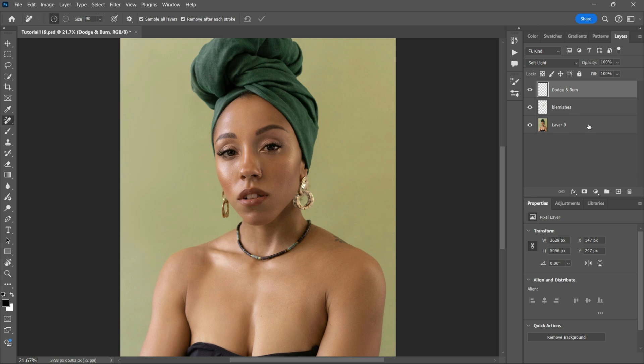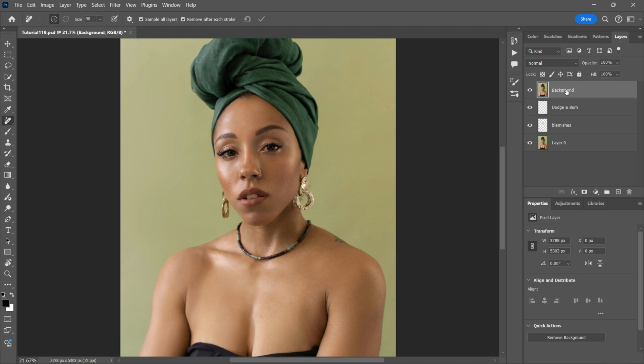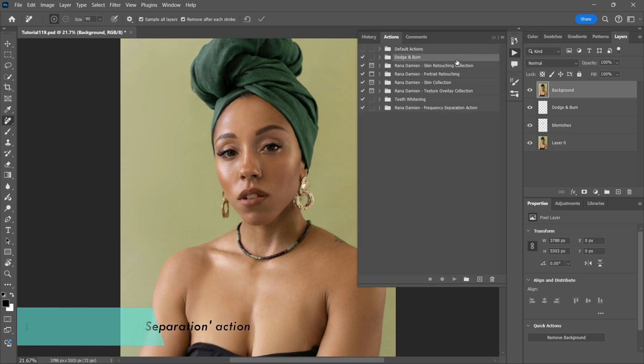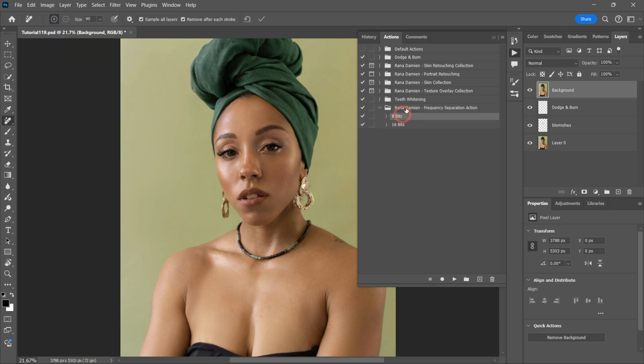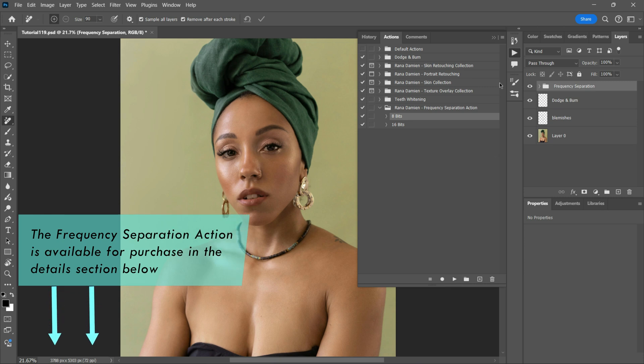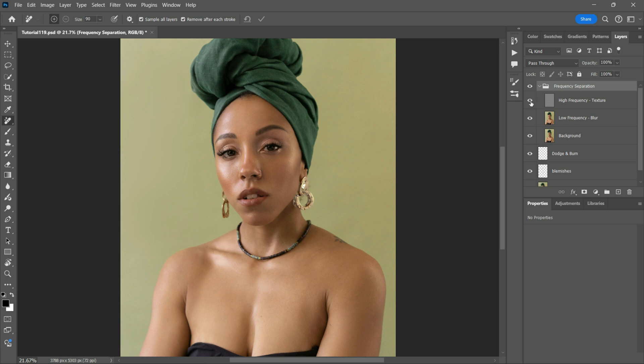I will now create a stamp visible layer, which merges all the layers below into one layer, as I will be creating a frequency separation action. Since I consistently use the frequency separation tool in my editing workflow, I decided to create an action to make it easier, simpler and faster. To access it, simply go to the action panel and select the action. I've created two different actions — one for 8-bit and another for 16-bit images. To check the bits of your image, go to Image > Mode and see which one is ticked. Select the action that correlates with your image and press play. With a single click, this action sets up all the layers, applies all the necessary adjustments and gets me straight to the editing part — it's a game changer for speeding up my workflow and keeping everything consistent.